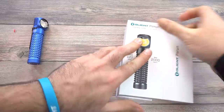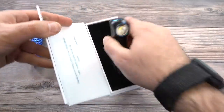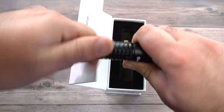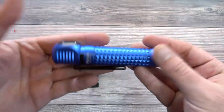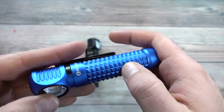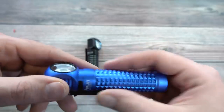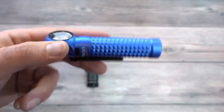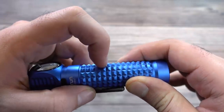Let's open up the black version — it's going to be exactly the same. There's no difference between the two lights other than the color of the bodies. Looking at the blue version, you'll notice that this diamond-style milling on the body is very aggressive, more aggressive than we've ever done before. It looks kind of like the S1R2 and S2R2, but this is a lot larger and deeper.